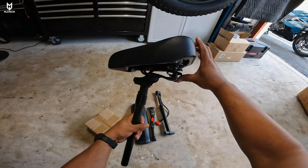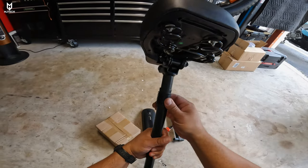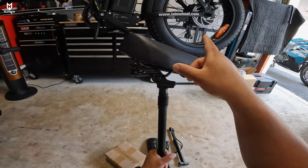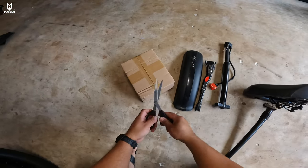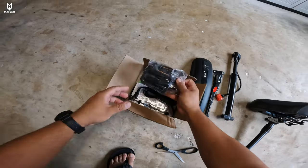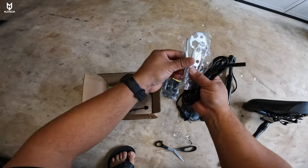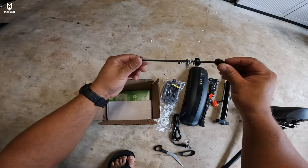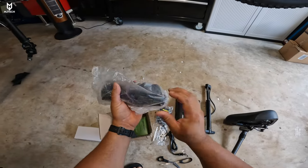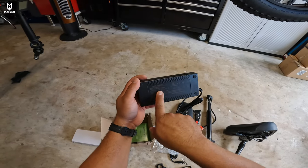The seat folds with a little latch — we've seen this system on other e-bikes. This is a rigid seat, not a suspension seat. Keep in mind the Eisenwheel D4 does not have a rear suspension. Inside the hardware bag we have foldable pedals, a power cord with tools, the front wheel mount, and the charger. I assumed it was another 56 volt charger, but it is in fact a 54.6 volt, 2 amp charger.